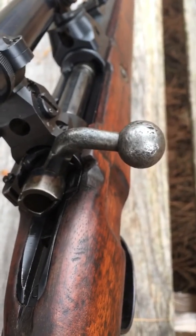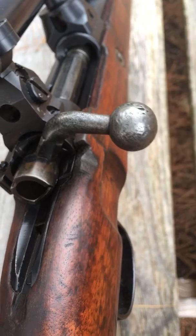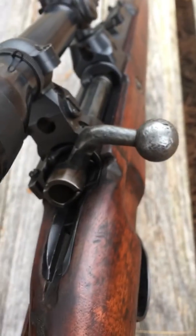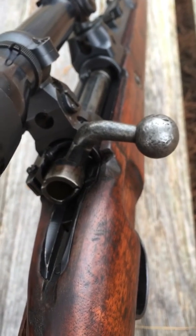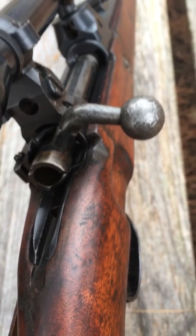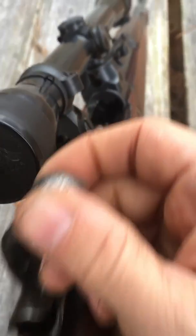But if you push your finger on that and it falls completely down, then you need to get the gun to a gunsmith or retire it as a wall hanger, because you might have a time bomb. That's pretty simple — that's the no-go gauge.